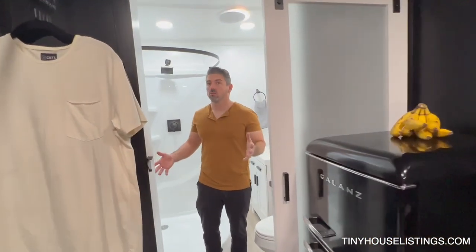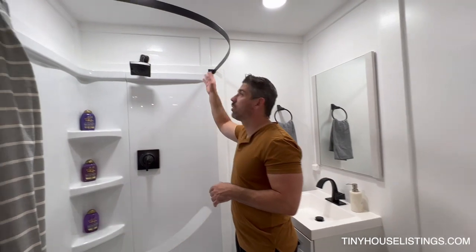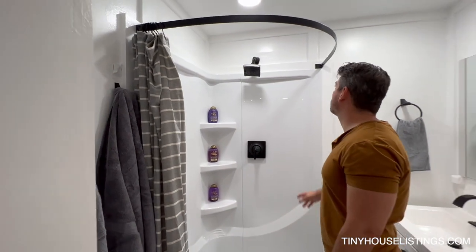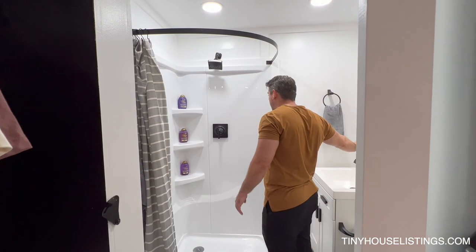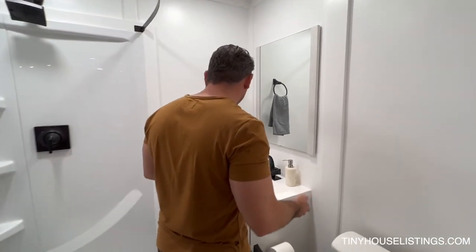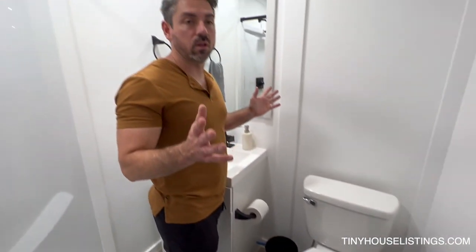The bathroom — also full size. I did all black out there and all white in here, keeping with the wainscoting. The shower itself is all custom; I did all of this myself and custom-made the shower rod. All black color faucets and sink faucet. Everything is super modern, super clean, but it's all functional — full sink, full toilet, mirror, shower — everything is full size and ready to go, and all of it runs and works perfectly in any area, anywhere you want to take it.